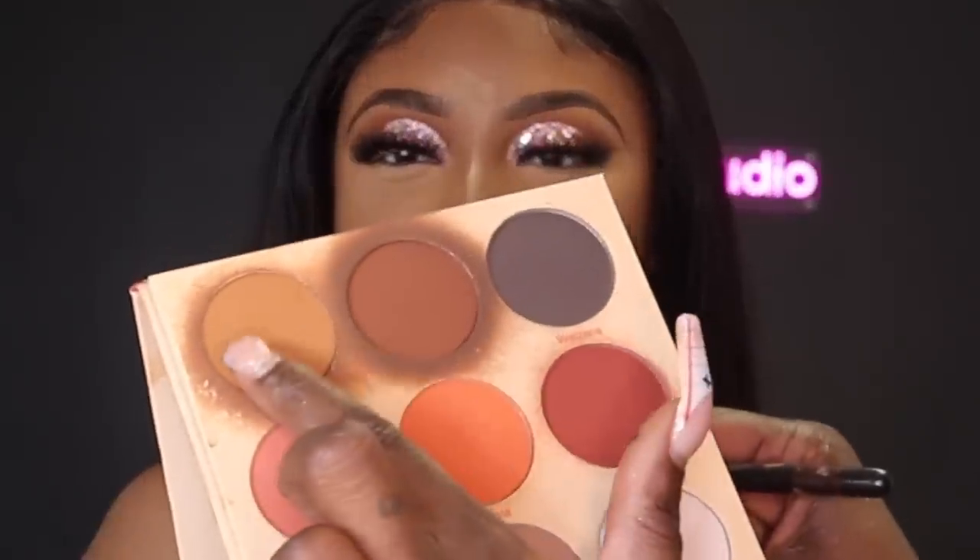For bronzer, I'm going into my Sephora Collection contour and blush palette — I don't think this is available on the website anymore, it's one of those products you have to look out for. I use that to bronze her skin, then take some more of that powder and apply it underneath her contour line to reinforce more of a cheekbone. Then I'm going into my Juvia's Place Warrior palette and using the first two shades to contour her skin.